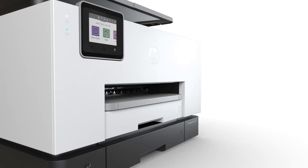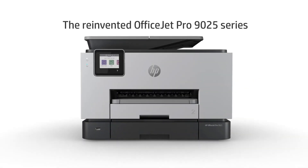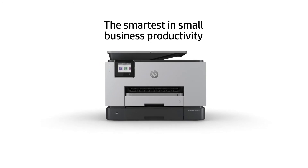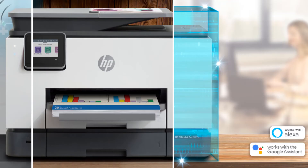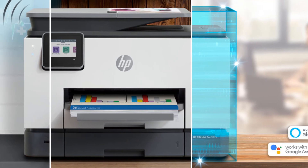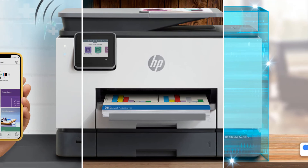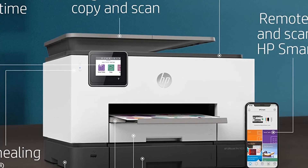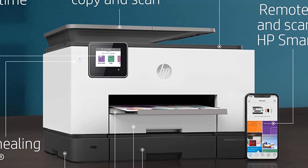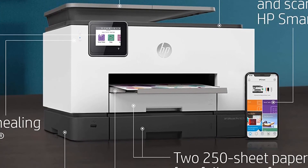It also features a document feeder for a more pleasant printing experience. Unlike traditional models that consume a lot of time during scanning, the OfficeJet offers a faster scanning speed. The double paper tray lets you fit in 500 basic sublimation sheets at a time. It can read a color picture at a value of 8mm, and there is an output tray sensor used to identify the specific kind of paper to print.